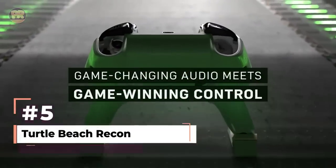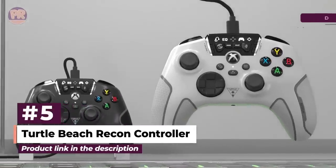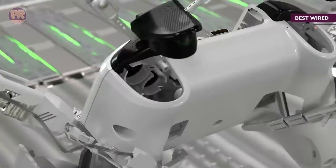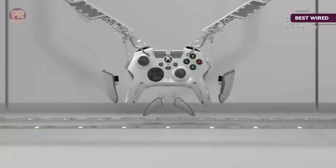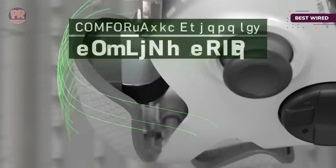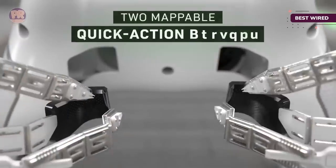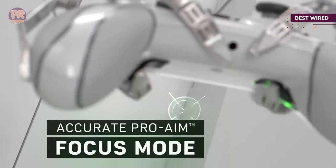The next controller on our list is the Turtle Beach Recon Controller. The plug-and-play nature of the Turtle Beach Recon Controller is perfect for anyone looking to add a wired controller to their PC. It connects via a detachable USB cord. There's even a headset port on the controller, helping to limit the wires cluttering your PC setup. Turtle Beach takes it a step further by including audio controls for volume, game and chat mix, and mic monitoring, all on the gamepad itself.